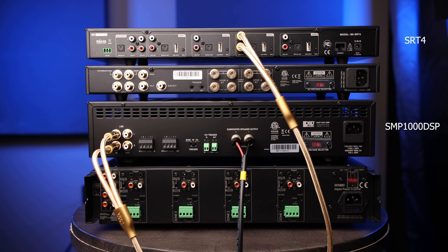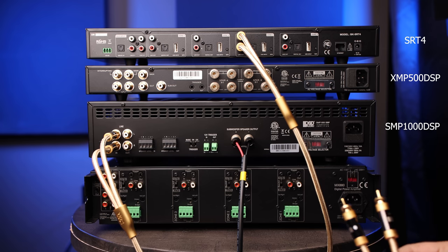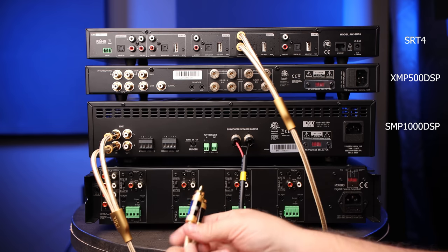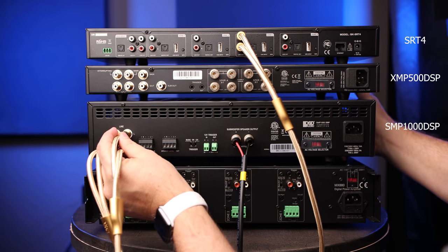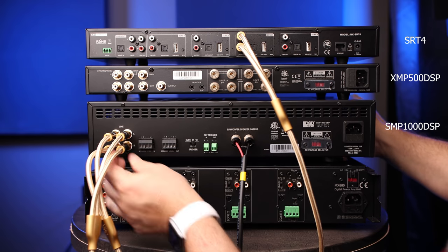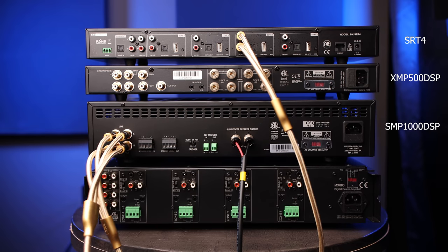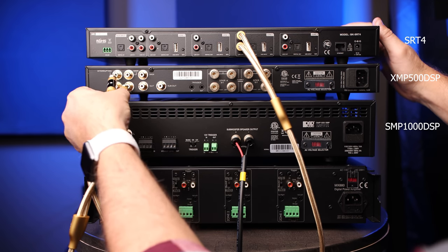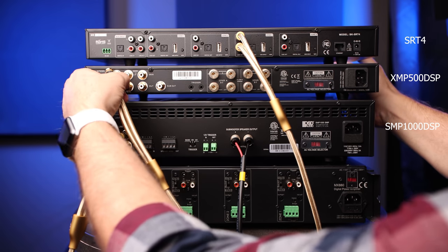Since the RCA signals are unpowered, we can daisy chain the SMP1000 DSP to the XMP500 DSP that will be powering our eight wall speakers. To do this we connect a second OSD RCA cable from the line out on the SMP1000 DSP and connect the other end to the main line in, which are the two middle RCA inputs on the XMP500 DSP.